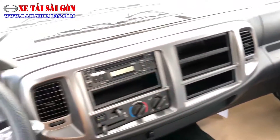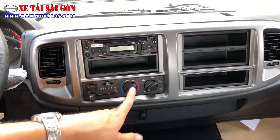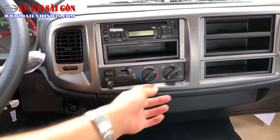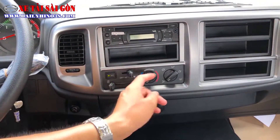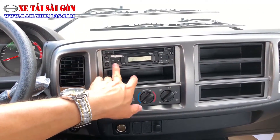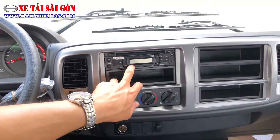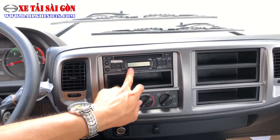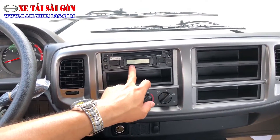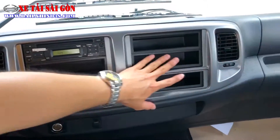Điều không thể bỏ qua là trang bị theo xe. Trên phiên bản xe Ben 2020, anh em được trang bị máy lạnh Denso 2 chiều của Nhật Bản, với hốc gió và cần điều chỉnh 2 chiều. Ngoài ra còn có radio với USB, cổng cắm 3.5mm, và màn hình hiển thị khoảng 2 inch hiển thị các đài FM, AM và các thông số cơ bản.